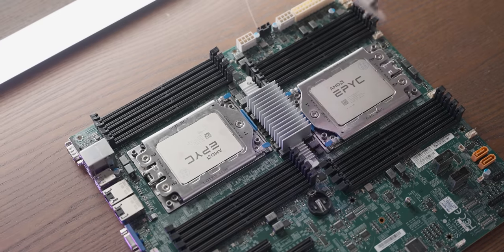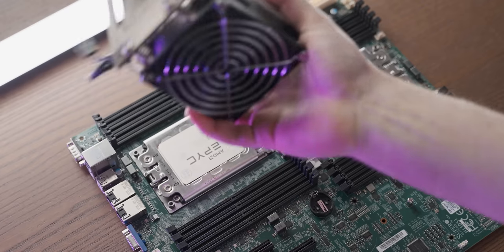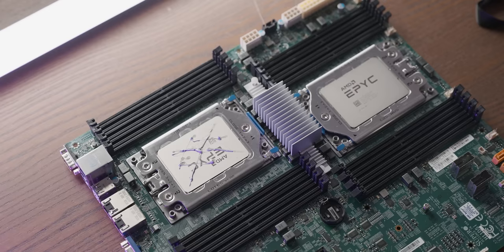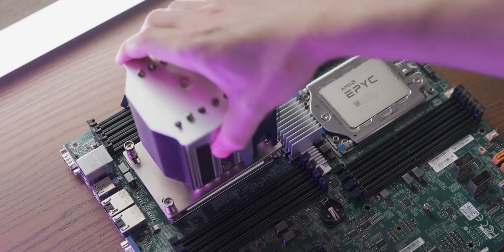For the CPU cooler, it just kind of goes on like that. Obviously you need thermal paste — I'm going to do a cross and then some dots. We'll see if it catches on fire. It clearly isn't enough, but let's just pop this bad boy on.